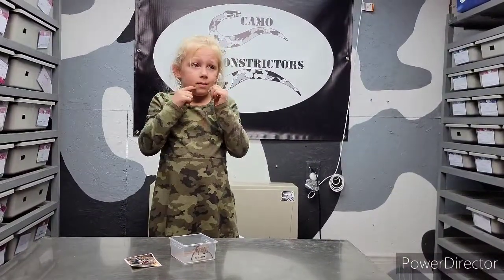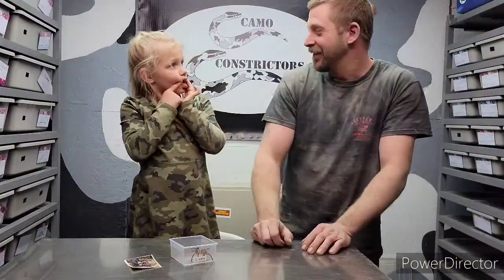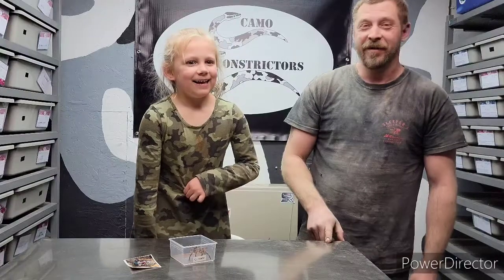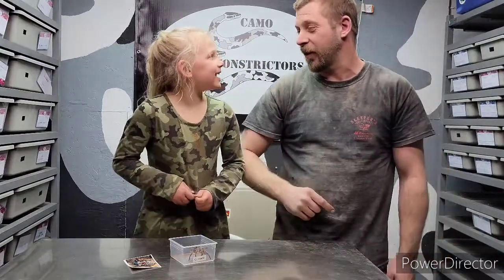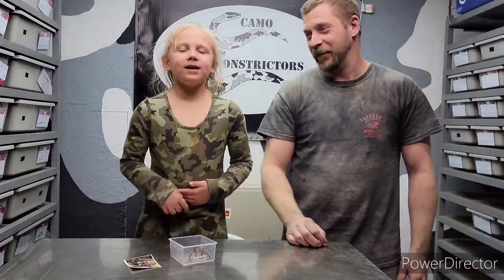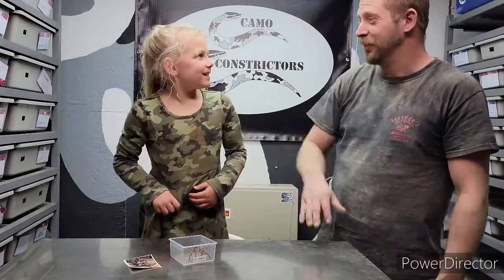We've got a squirrel up in the attic — we gotta get rid of them. Thank you for watching everyone! Have a nice day, and have a snake day and a dog day! Don't forget to like, share, and subscribe. Cat day too, if you have cats. We don't have cats. And rats and mice and squirrels — well, the squirrels can go. We can definitely get rid of the squirrels.